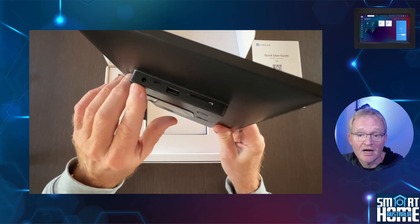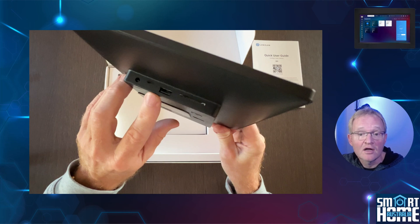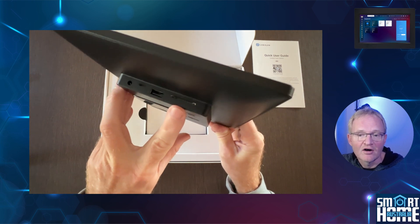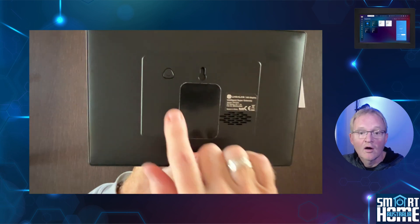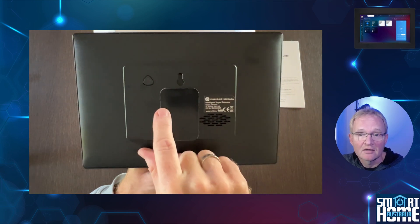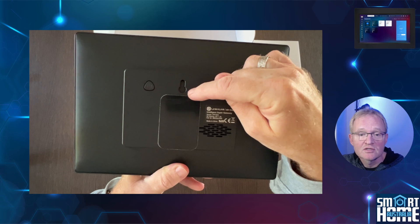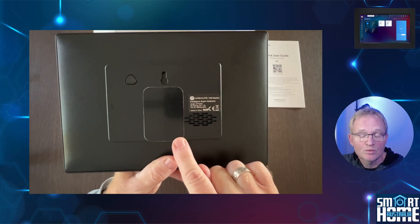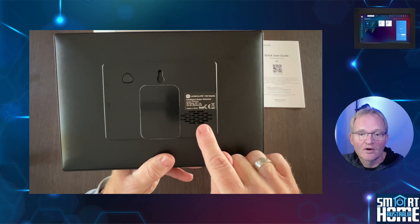On the back of the device is a barrel jack for the included power adapter. There is also an undocumented micro USB plug that doesn't seem to have any function at this time — I've asked Lincoln Link to explain its purpose and will put it in the description once provided. There's a USB-A 2.0 plug that can be used for the Zigbee coordinator. The final socket is an SD card slot, which can be used for possibly additional storage. On the back of the unit is a jellyfish-shaped power button, next to the first of the two mounting options, and a speaker grill for the inbuilt speaker.